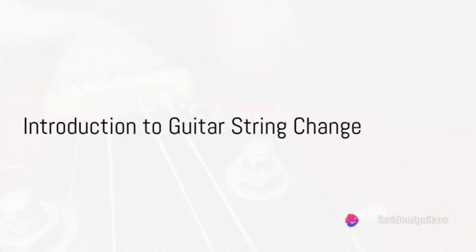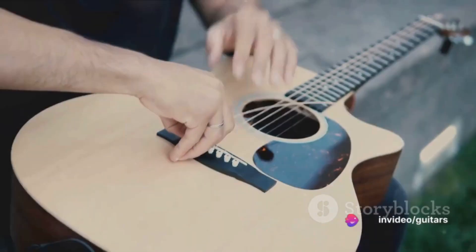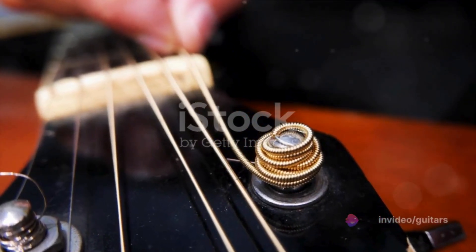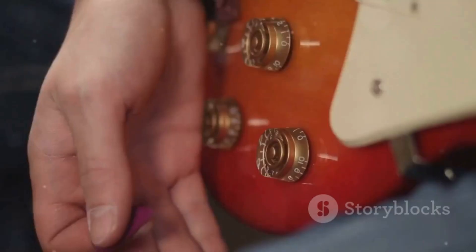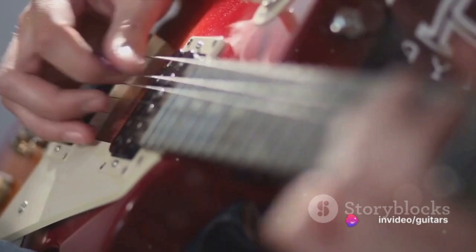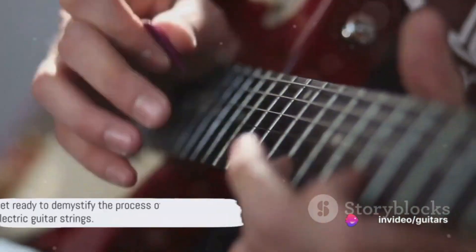Ever pondered the art of changing your electric guitar strings? It's a skill every guitarist should master and today we're going to delve into the process step by step. Just like tuning your guitar, changing its strings is an essential part of maintaining your instrument's sound quality. So buckle up because we're about to demystify the process.